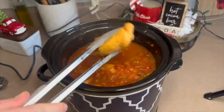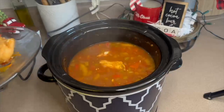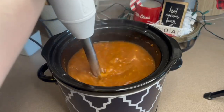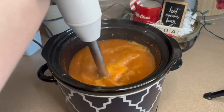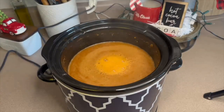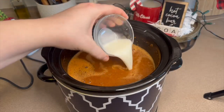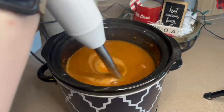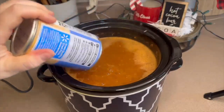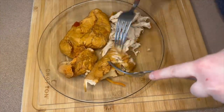Once the chicken is cooked through, remove it from the crock pot onto a separate plate. Now blend up the soup — I'm using an immersion blender, but you can use a regular blender after it cools a bit. Blend until all the veggies are gone; this is great for kids who aren't veggie fans because they'd never know. Then add one tablespoon of cornstarch mixed with a little water to thicken it up, one can of mixed chili beans, half a cup of corn, and shred the chicken back into the soup.